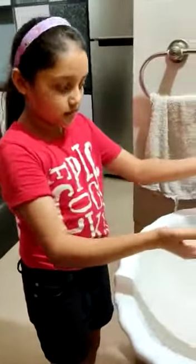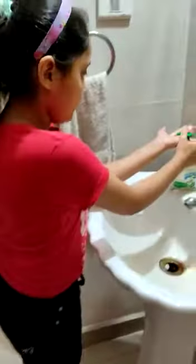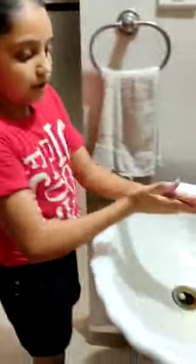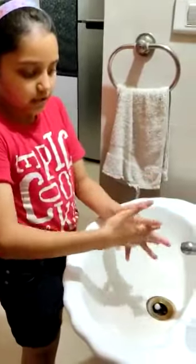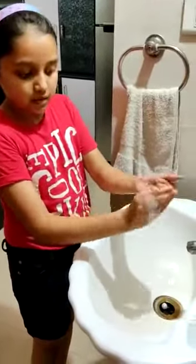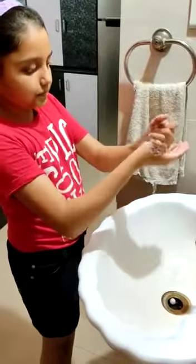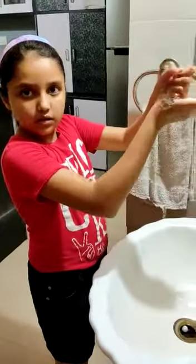1. We should wash our hands with water and soap. Here is the technique: First, put a little bit of water on your hands and take soap. Rub your palms like this. Now put your fingers between the other fingers and scrub. Do the same with the other hand.